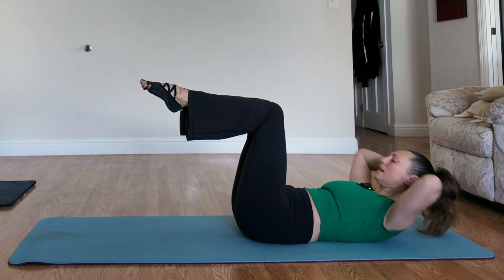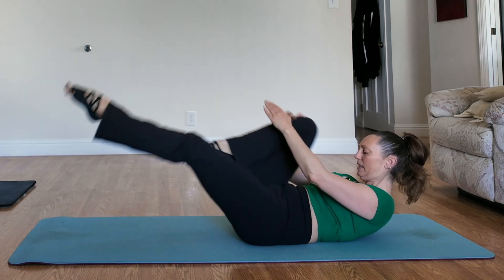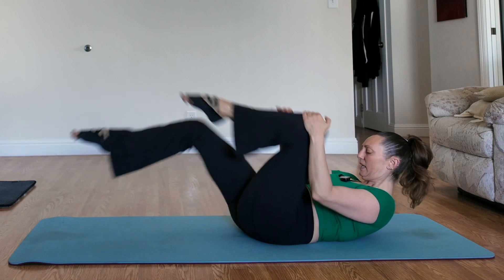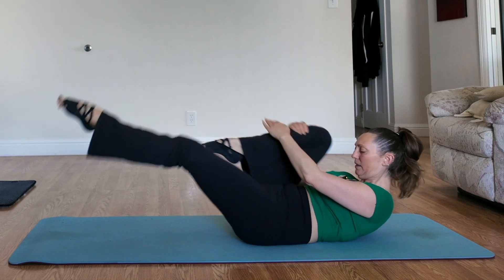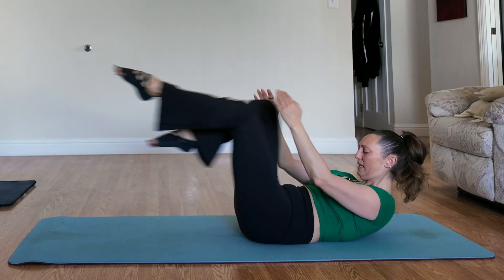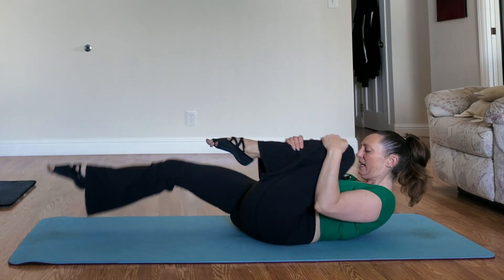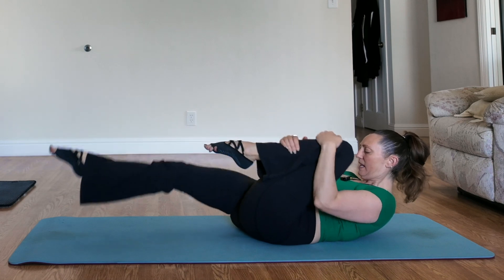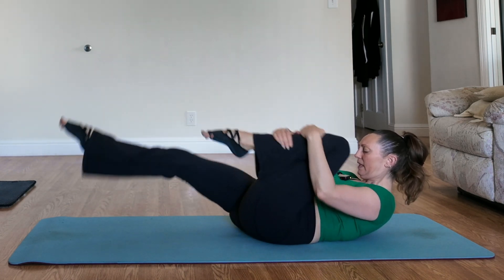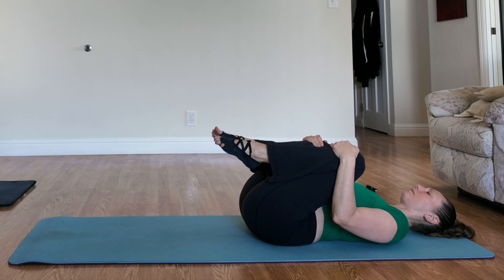Let's go into the third and final set. You've got this. After the third set, you should definitely feel your internal furnace going because you've been activating your core. When you're done, bring your knees into your chest and rock out your lower back.